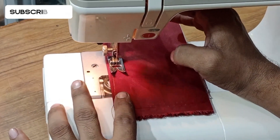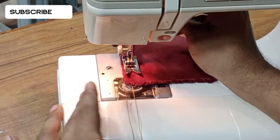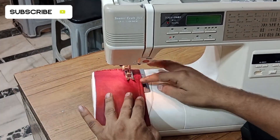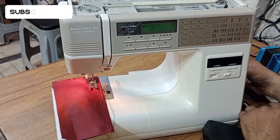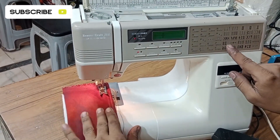If you press the button it will start; if you press it again it will stop. Now I will guide you using the accelerator.